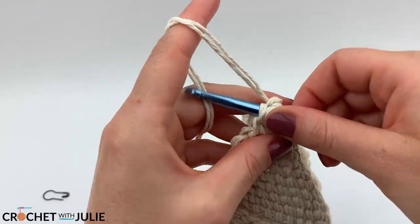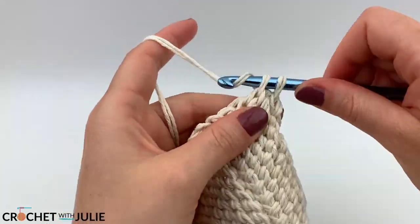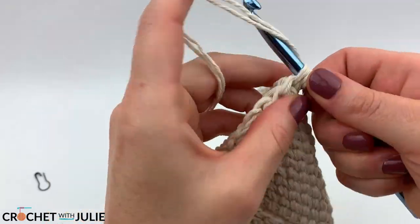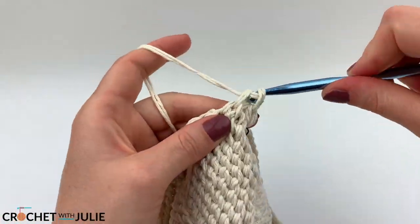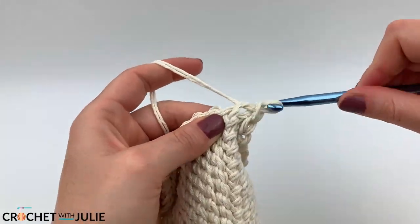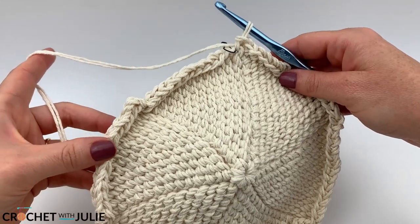For our next row, place one slip stitch in the front loop only of your first 12 stitches, then the increasing slip stitch in your thirteenth, for a total of 84 slip stitches. Then place one slip stitch in the front loop only of your first 13 stitches, the increasing slip stitch in your fourteenth, for a total of 90 slip stitches. When you get to the end of your row your circle should look something like this, so go ahead and cut and tie off your yarn.